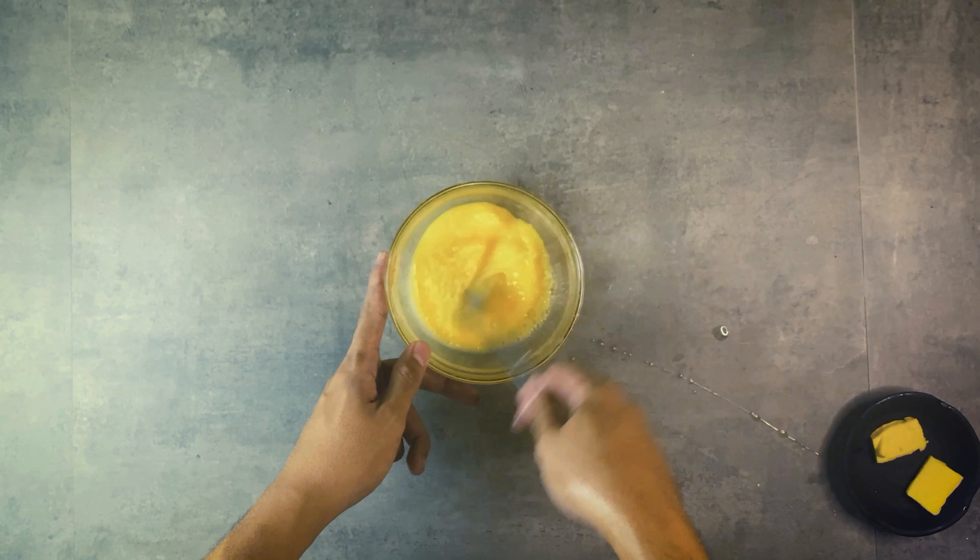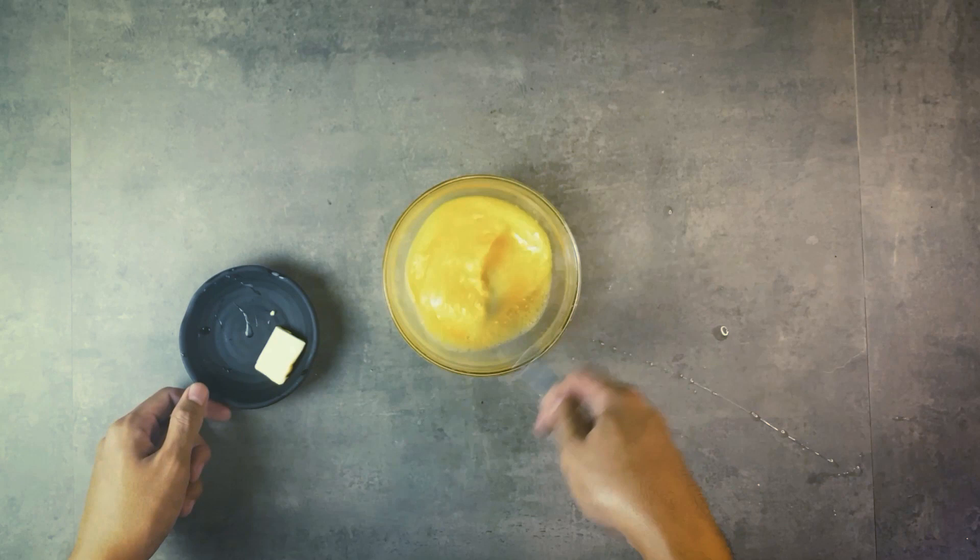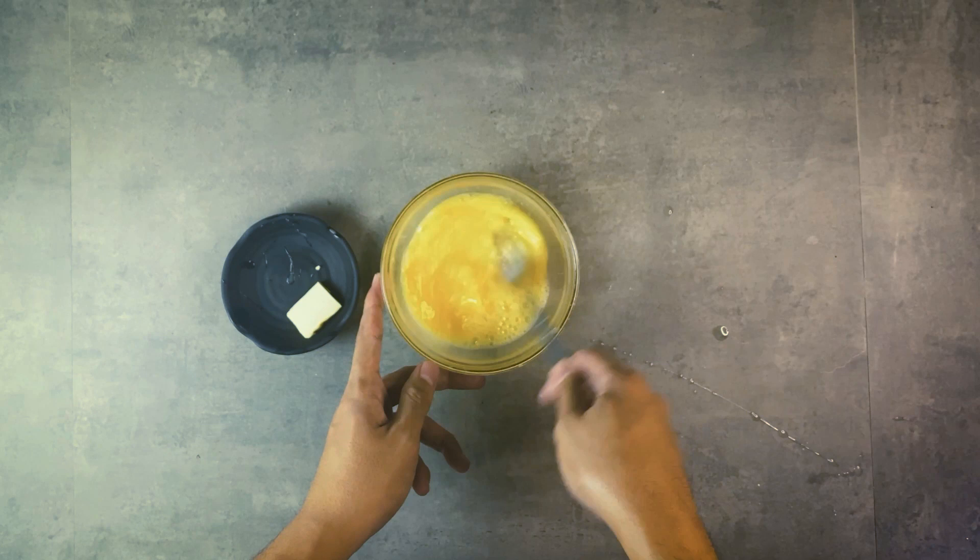Continue mixing until the texture of the eggs is runny or watery and the white is not visible anymore. Just make sure not to over-mix or over-whisk the eggs — you'll know it's over-mixed if the eggs look pale.